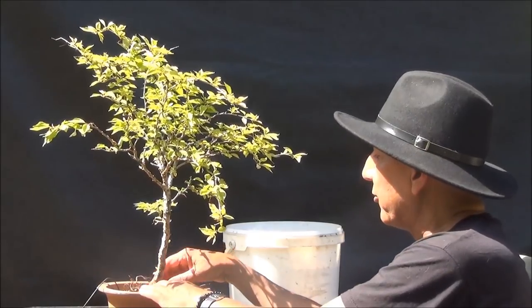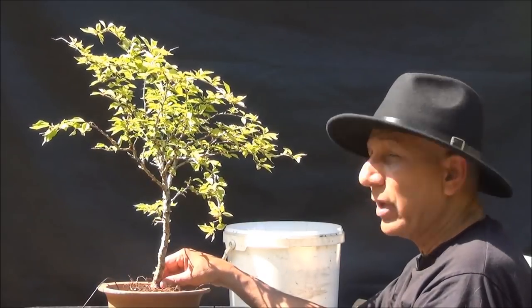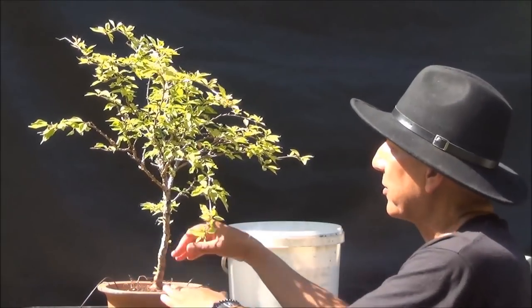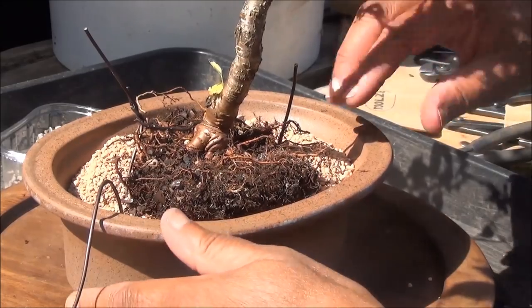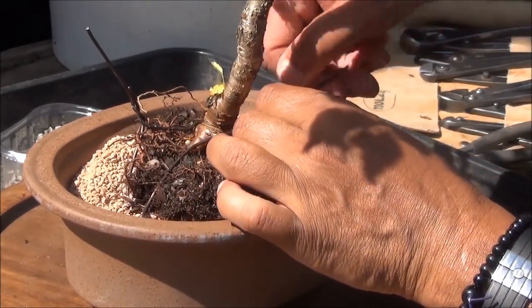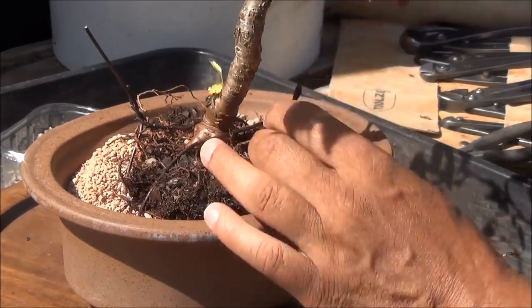I have placed the tree onto the pot on top of the wire that I prepared and it's basically settled in — it should be slightly leaning forward. I'm now going to tighten these wires, first by hand and then with the pliers.